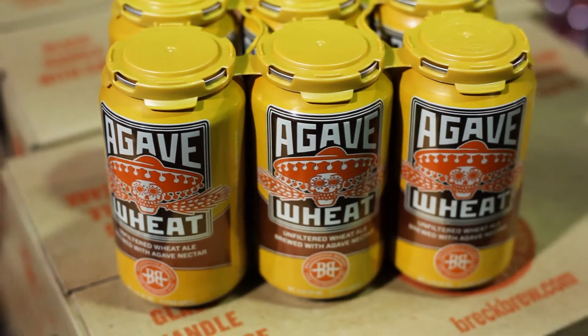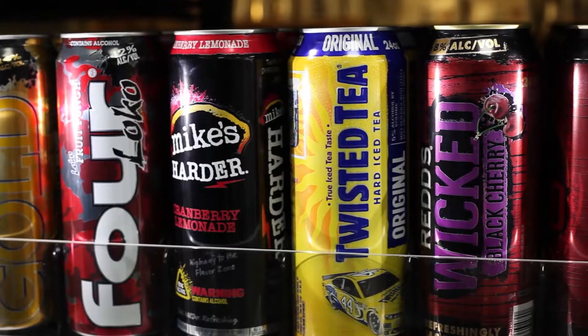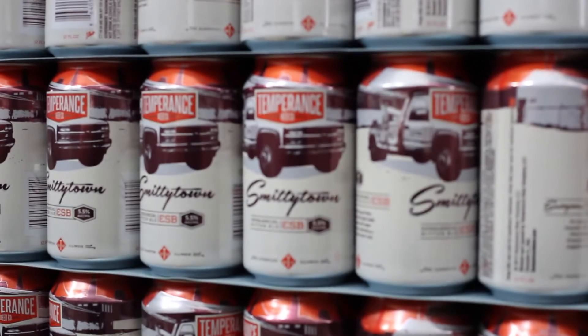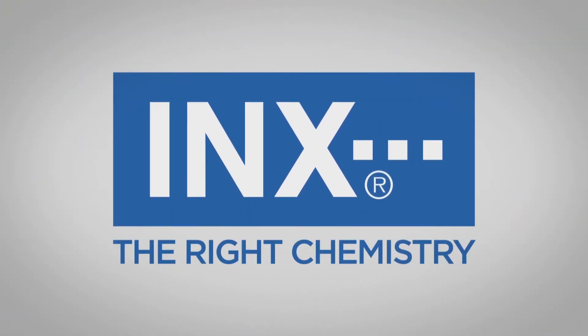For bright colors, for darks and contrasts, for special effects of all kinds — for branding your aluminum package exactly the way you want it branded — depend on Inks Color Perfection. The right chemistry from Inks International, the leader in metal decorating ink technology.